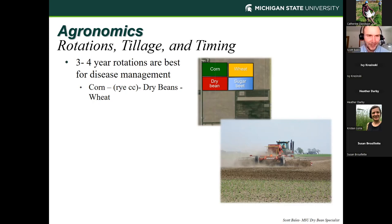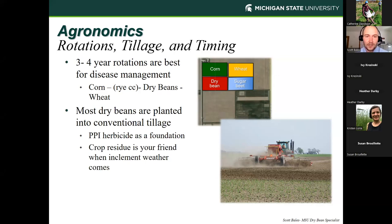Now shifting into the agronomic side of things — starting with rotations and tillage. The majority of dry beans in Michigan are in conventional agriculture involving sugar beets. Our recommendation is a three-to-four year rotation, which is really best for disease management. A very common rotation here is corn, wheat, sugar beet, and dry bean. Without sugar beets, it looks more like corn, dry beans, and wheat — with good synergies between dry beans and winter wheat cropping, and good opportunities for cover cropping after corn ahead of dry beans. We really recommend a three-to-four year rotation specifically focused on dry bean production and productivity.